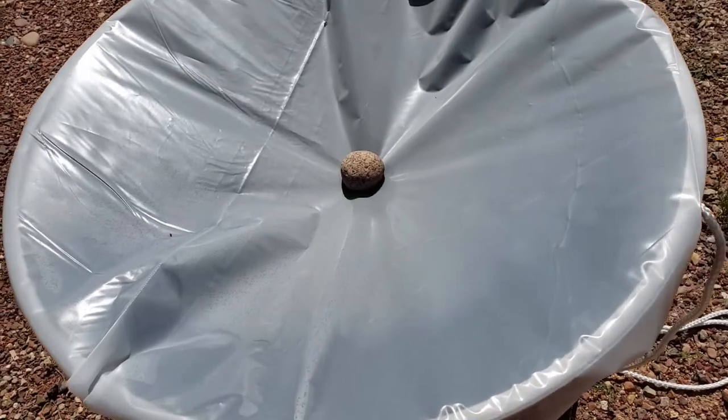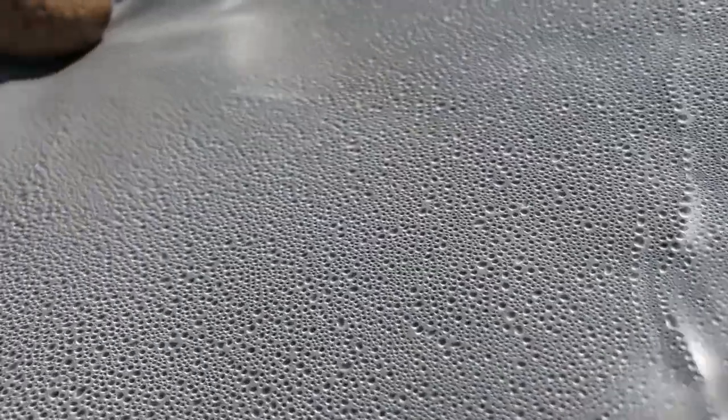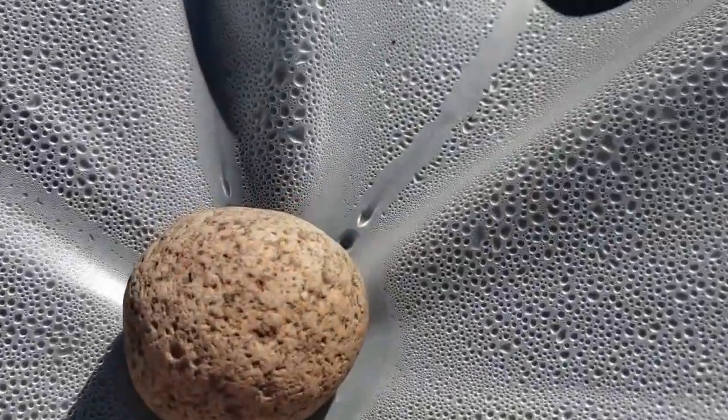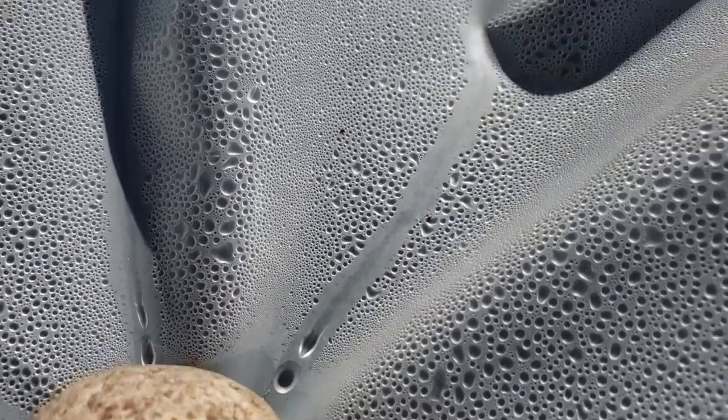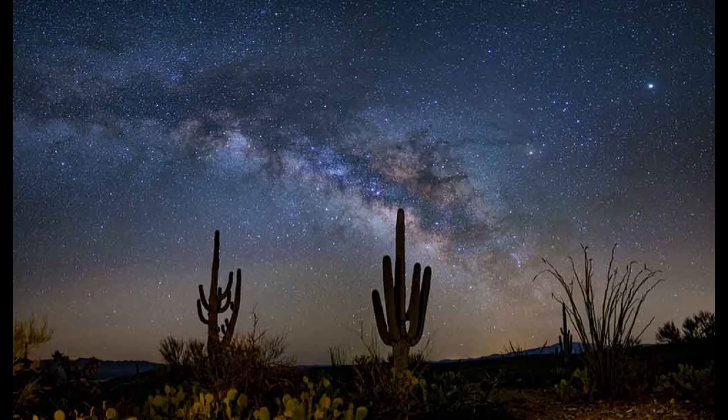Within an hour, I started to see tiny water beads collecting on the plastic. After three hours, the beads were much larger. By late afternoon, when the sun was low in the sky, I noticed one or two drip lines running down the plastic, but it didn't appear to be enough to be adding any significant water into the bowl. As the sun was about to set, I decided to leave the setup alone for the night. My thought was maybe the cooler air at night and the temperature difference of the warmer air inside the pot would trigger more condensation.